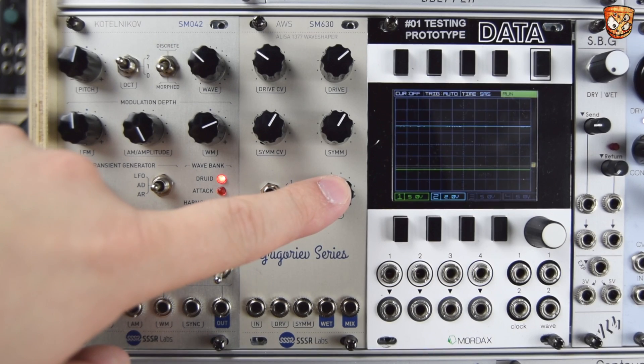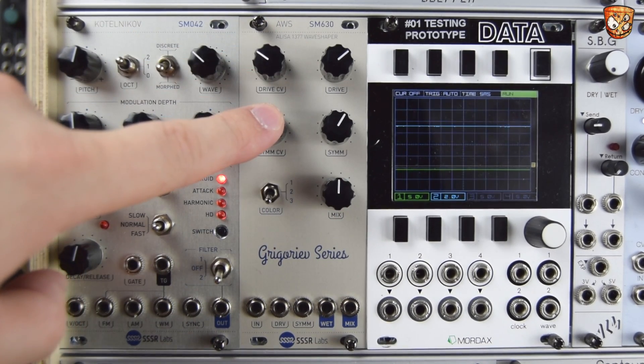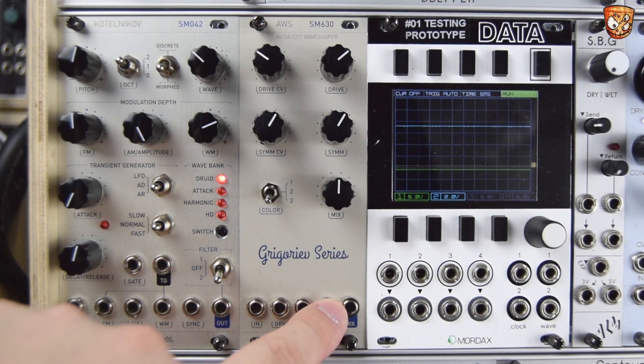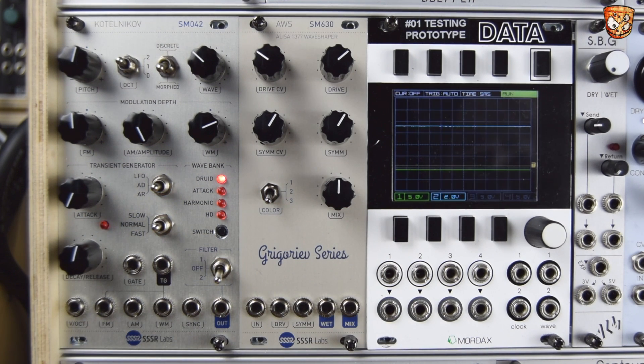symmetry control, a dry-wet and attenuators for your drive CV input and your symmetry CV input. We have input, drive and symmetry CVs, an always 100% wet output and the dry-wet blended output.